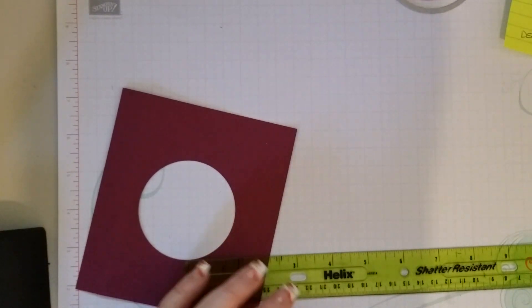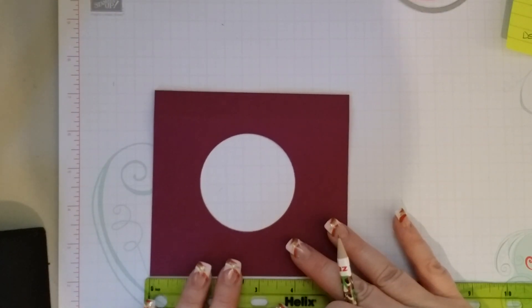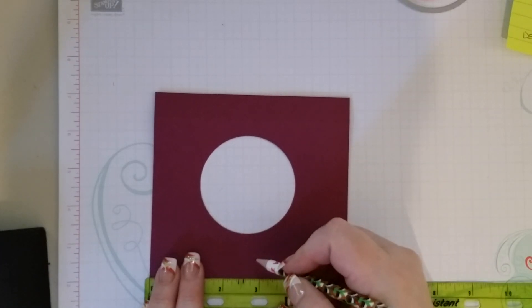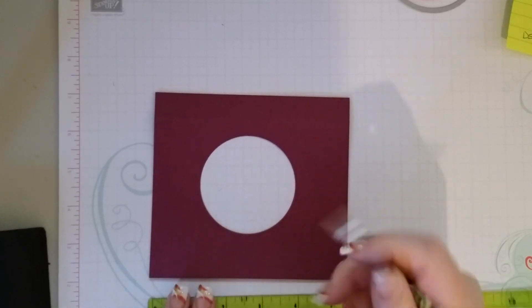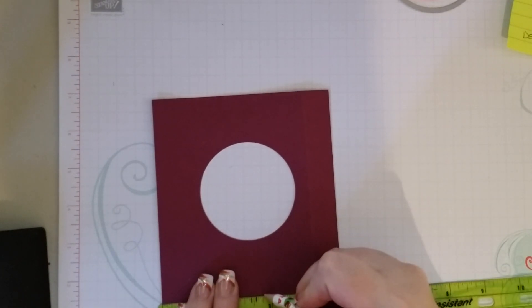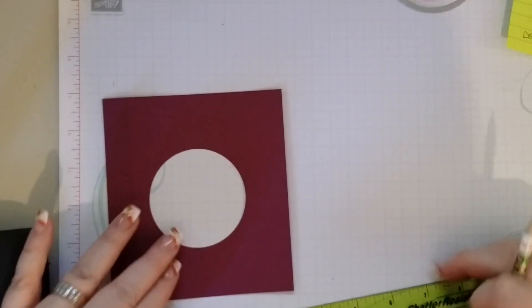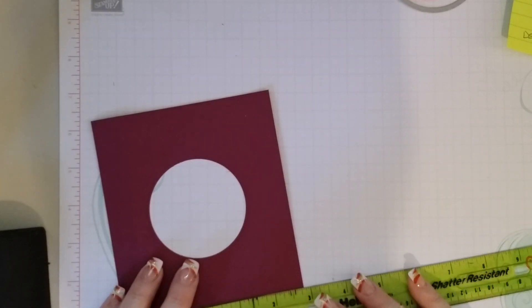We are going to take a ruler and a pencil, and we are going to make a little tick mark on all three of the non-scored sides at 2¾. So right there, right there, right there.